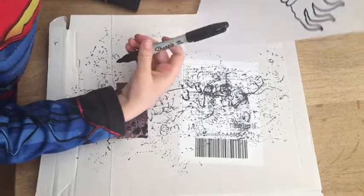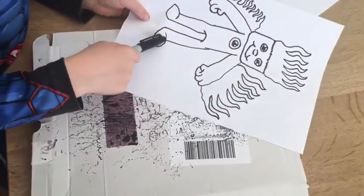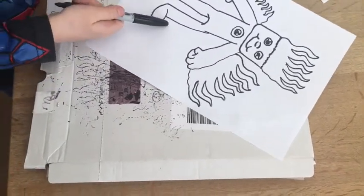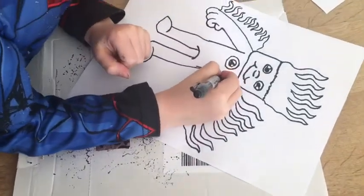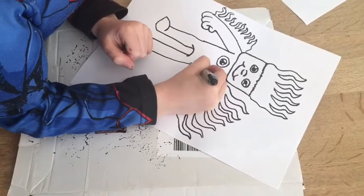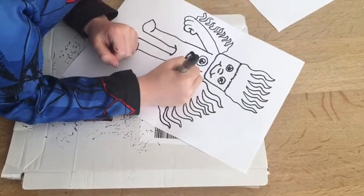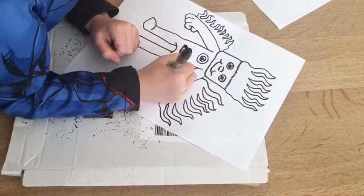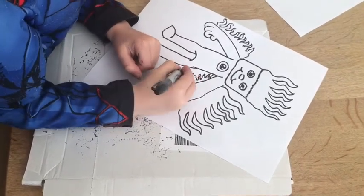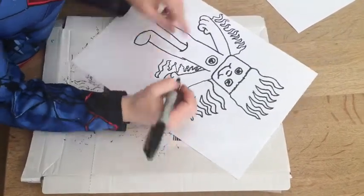Once you've done the arms, you go down under the arms and you do these flames all the way down to the foot. And you do it like the arms, but they just get bigger and bigger and bigger until they're giant. But not up to this bit of the page.